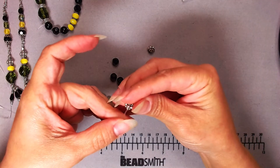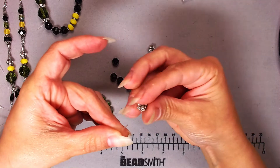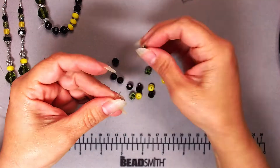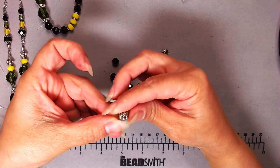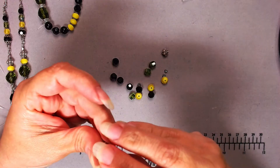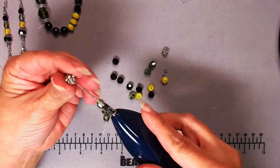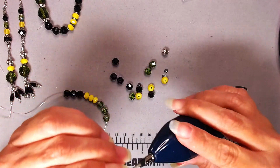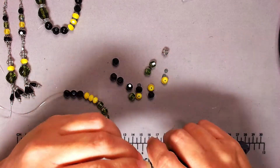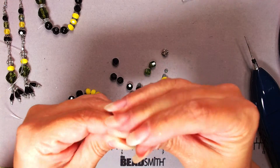Now I'm adding my silver bead, but it's not going through — I can see it on the inside but it's getting stuck at the top. So I'm getting my bead reamer out — kind of like a little drill bit — and I'm just going to ream it a little bit to open the hole so I can guide my elastic through more easily.